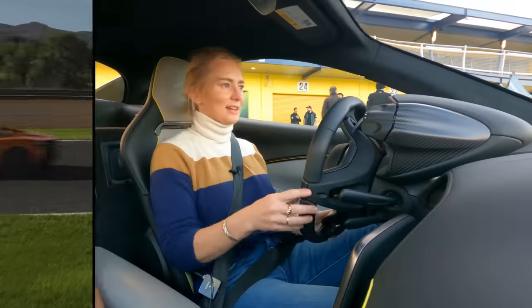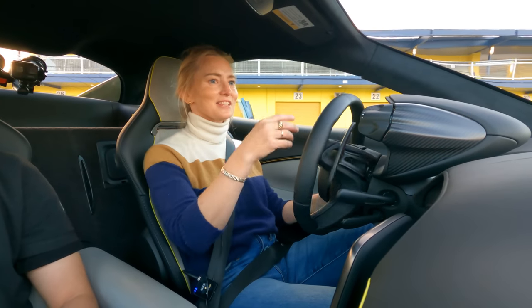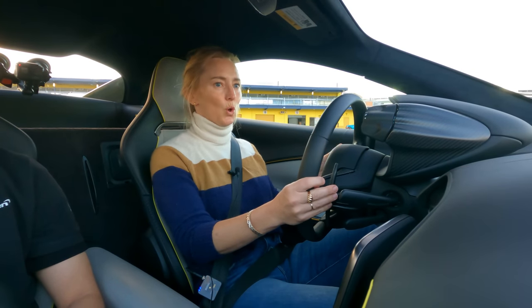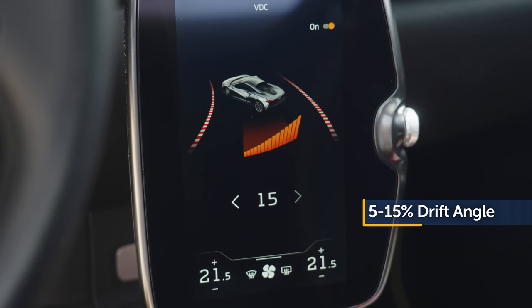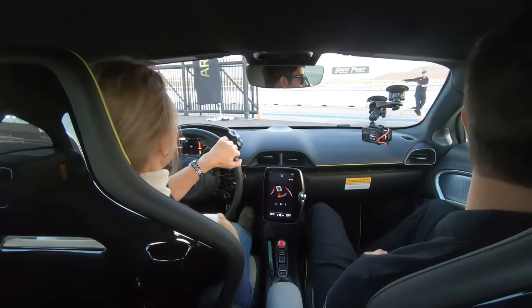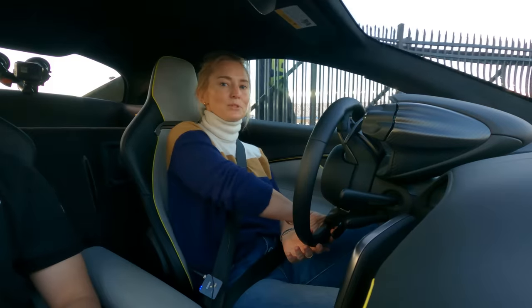Now we're driving on the track, and I'm really eager to see how this thing does. The one thing we're going to try is something called variable drift control, which allows you to set the angle of drift with some of the nannies sort of off — in dynamic mode, so not totally off. We'll see how I do; I might stink up the joint.